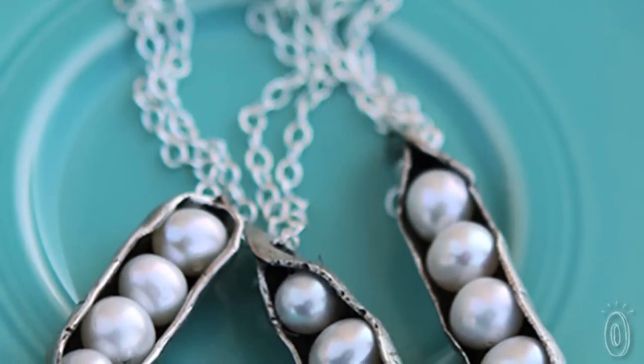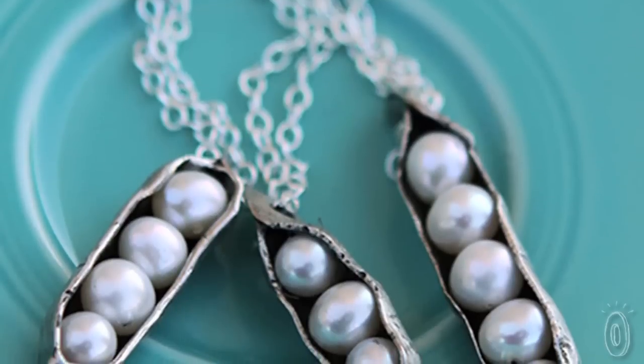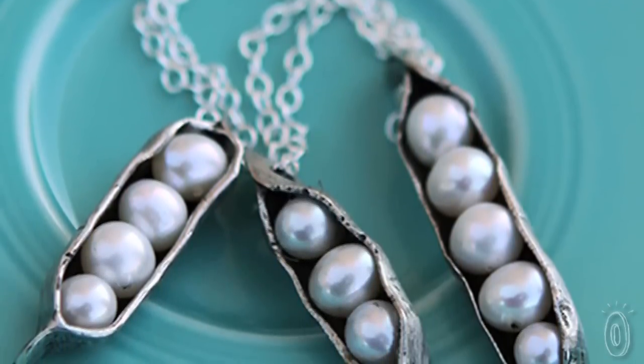Moms, grandmoms, this one's for you. It's the Peas in a Pod, a customizable necklace handmade in Tulsa, Oklahoma by the Vintage Pearl.